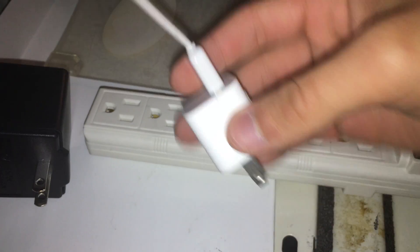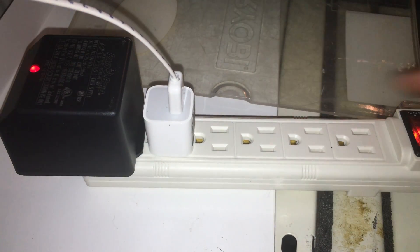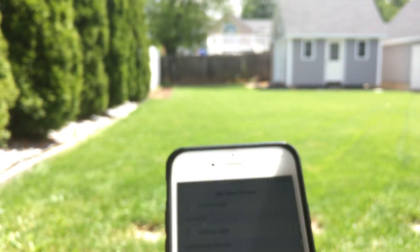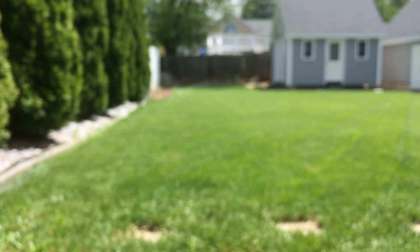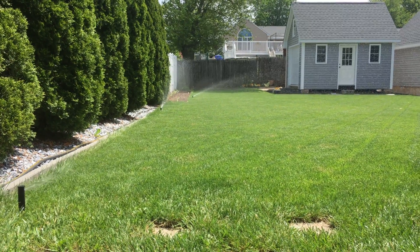The last thing we have to do is plug it in. Grab the 5-volt USB power brick and the sprinkler valve power adapter and plug them into power. That is it for the installation. Now grab your phone and go outside and test it out. Go through each zone and see if it works. The sprinkler system is now complete and fully installed.